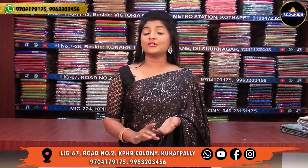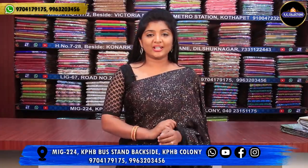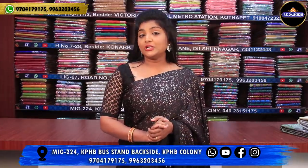Welcome to RK Collections. We have a very nice variety of collections. We have already met with them in a previous episode, and in this episode we have a few different collections to look at.